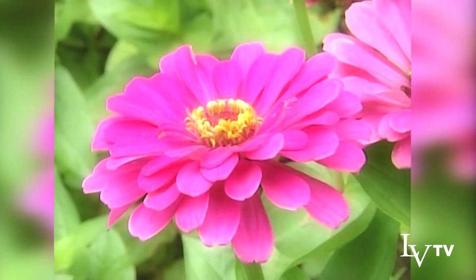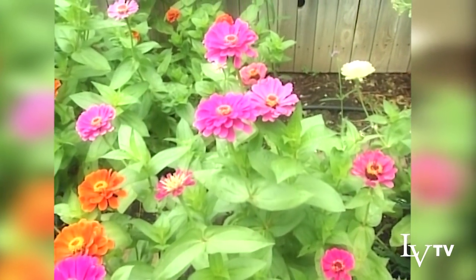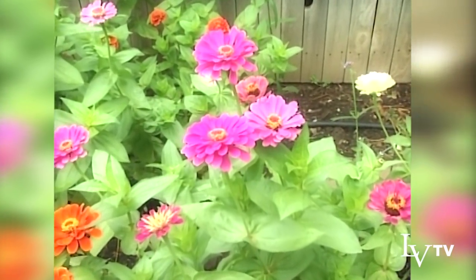Then you can just cut and enjoy them. They're a long-lasting flower that will last not only long in your garden but as a cut flower inside well into the fall.